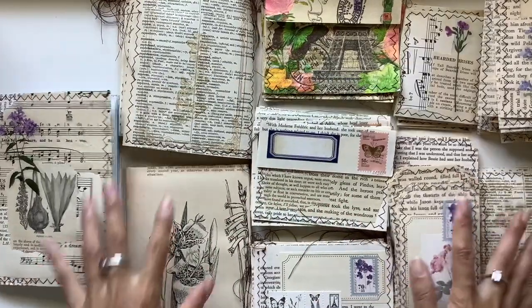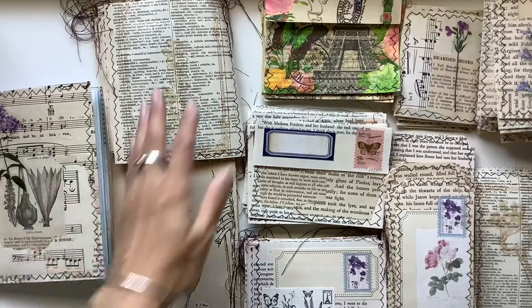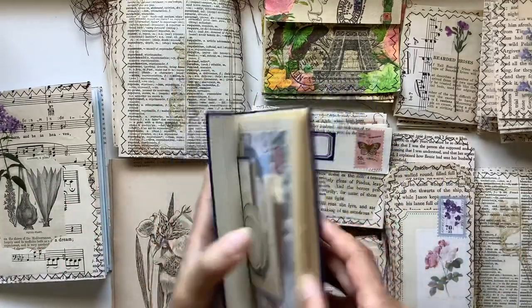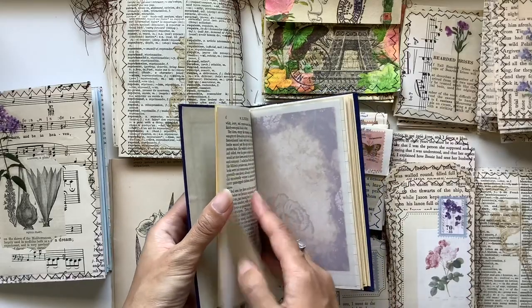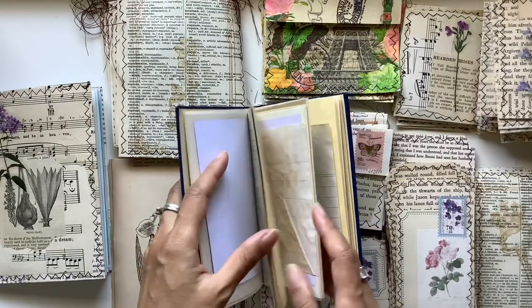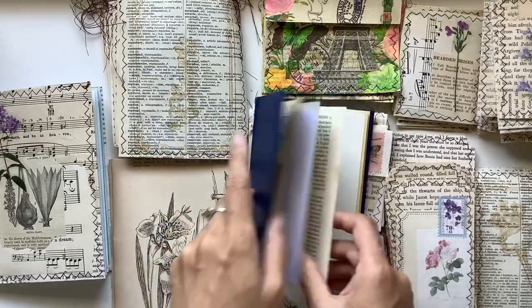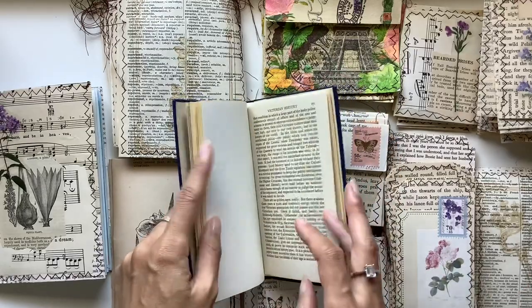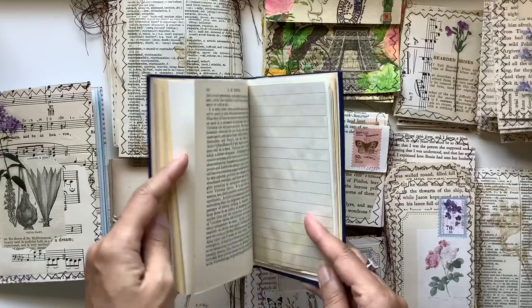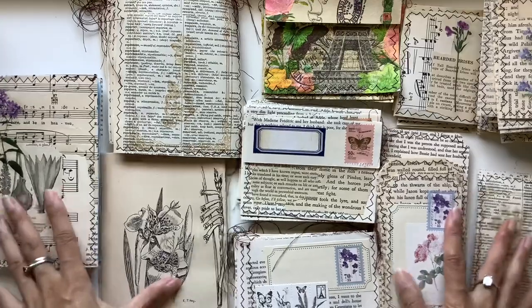The first way is obviously just to use the pages as journal pages. From this book I've kept some pages to use in this journal. I like doing that with each journal I make — if I'm going to use the cover, I like using some of the pages just to preserve that book and celebrate and honor it. That's the easiest way; not much really to that one.